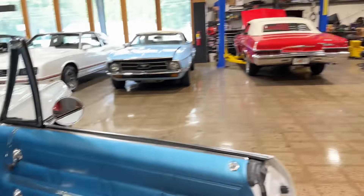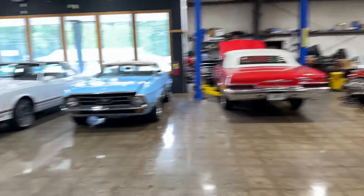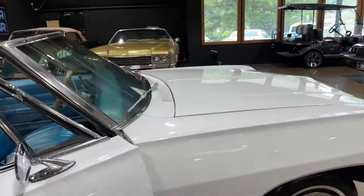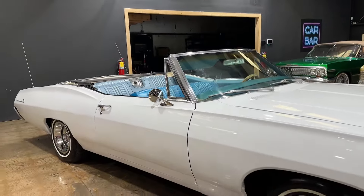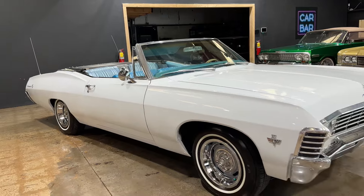I'm going to try to clear a lift and get this thing up so we can get a look underneath. But that'll be it for the exterior walk-around of this 1967 Chevy Impala.